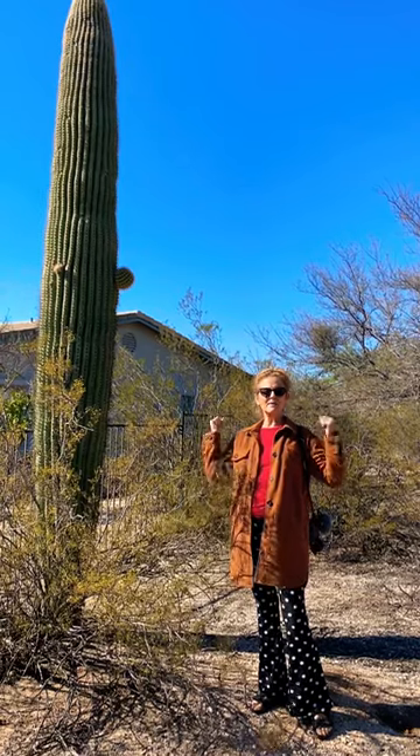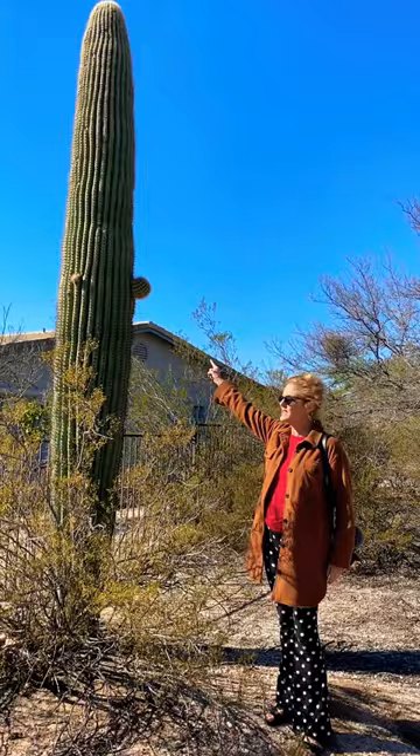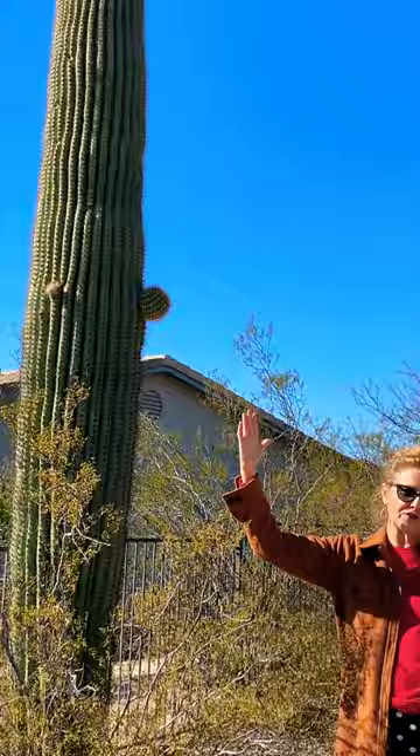Hi, it's Nell with the blog Joyous Garden and I live in the Sonoran Desert, land of the saguaro cacti. This one on my property is just starting to put out some arms. They don't grow the arms or the branches — you usually see them like this — they do that after about 70 years or so.